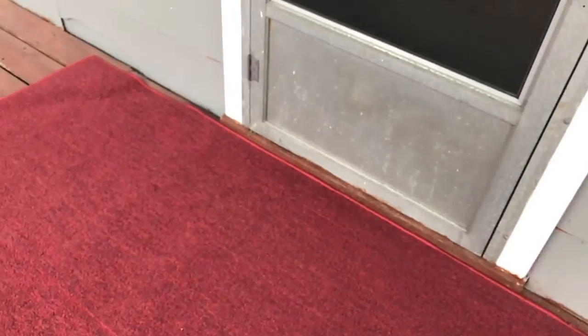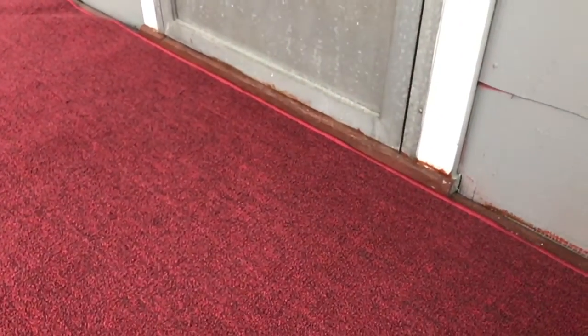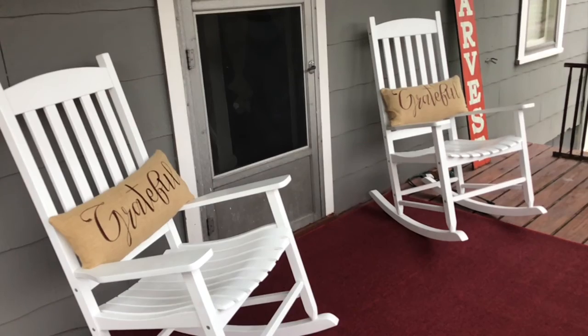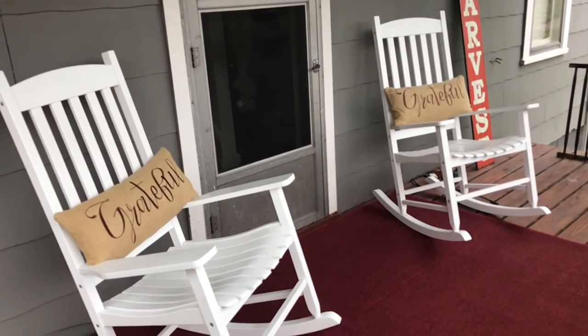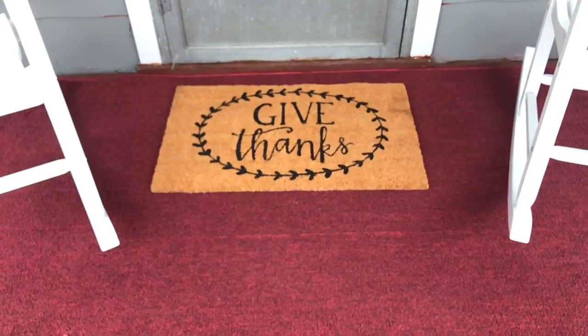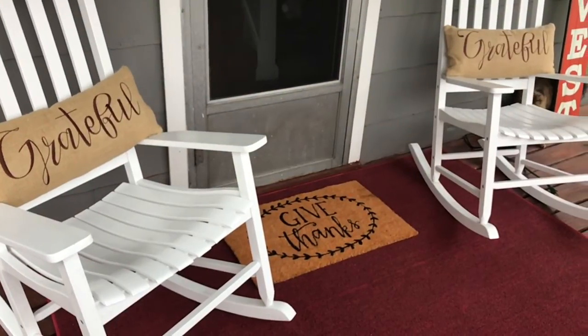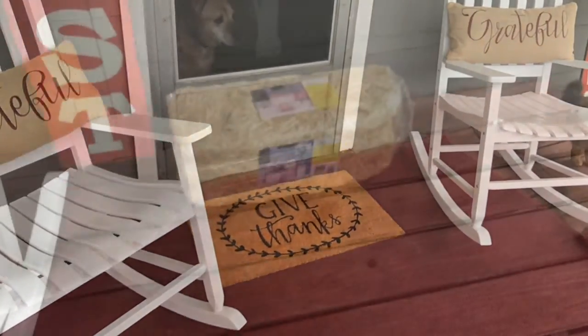Getting back to my porch, I started with this and we ended up putting down a rug from Walmart which is a five by seven in a red tone. Then we placed our Walmart rockers on the porch with those beautiful pillows I also got from LTD Commodities, and this 'Give Thanks' story mat that I picked up at Hobby Lobby last year.